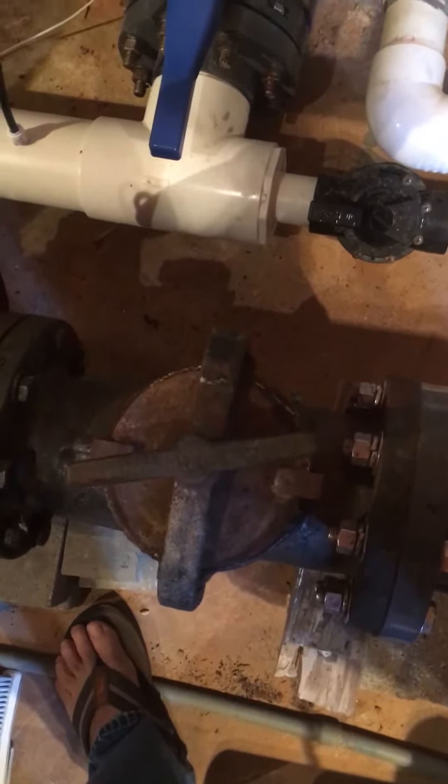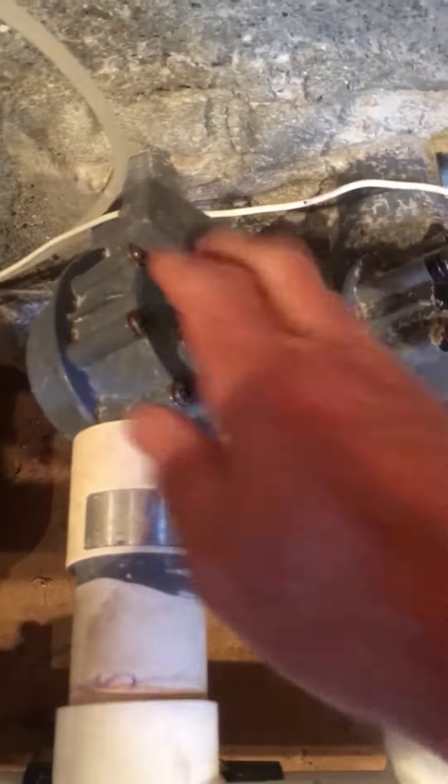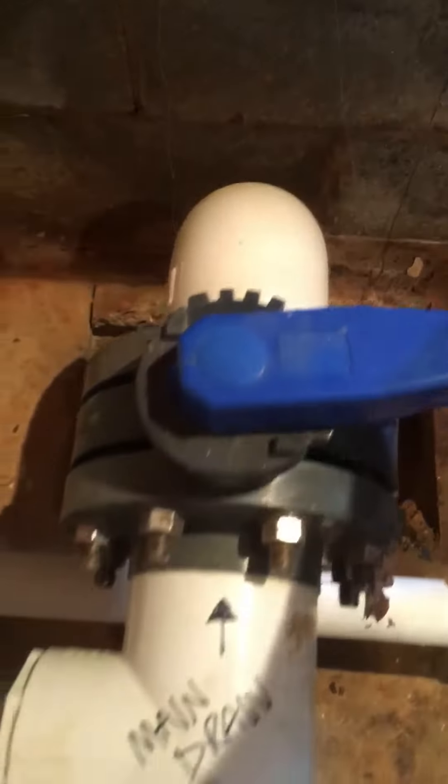To clean the main strainer basket, the first thing you need to do is close various valves. This is the return line on the back wall of the pump room. We also need to close off all four skimmer lines as well as the main drain line, otherwise when you open this up water is going to be flowing.